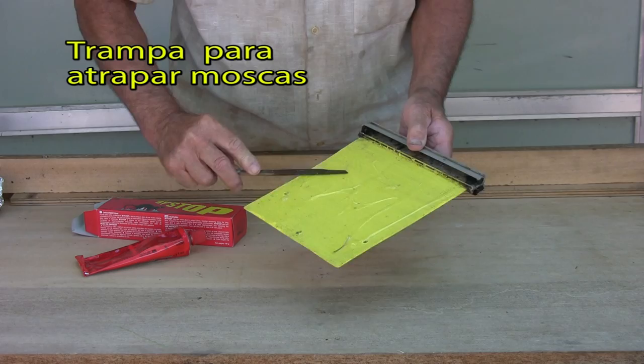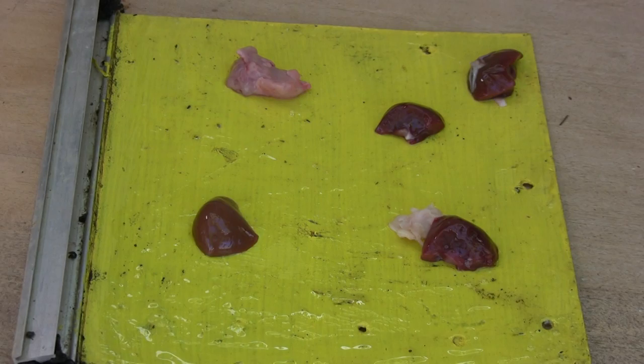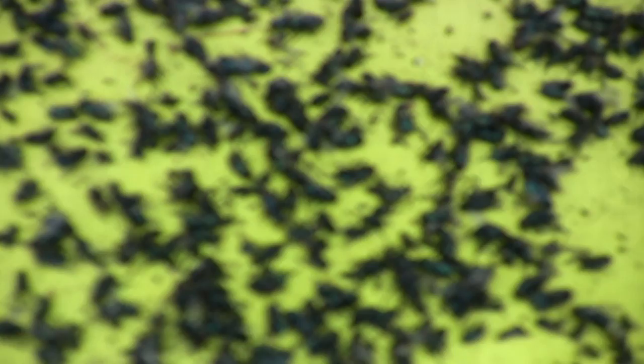We spread the glue and deposit on it some small pieces of raw meat. The flies, when they come to the odor of the meat, will be trapped in the glue. At the end of three or four days, we will have to renew it, because it will be completely full.